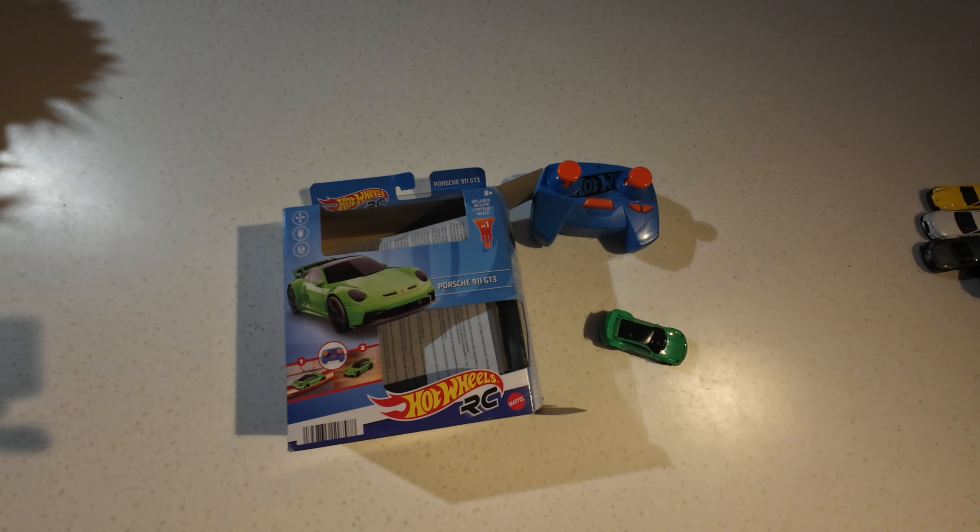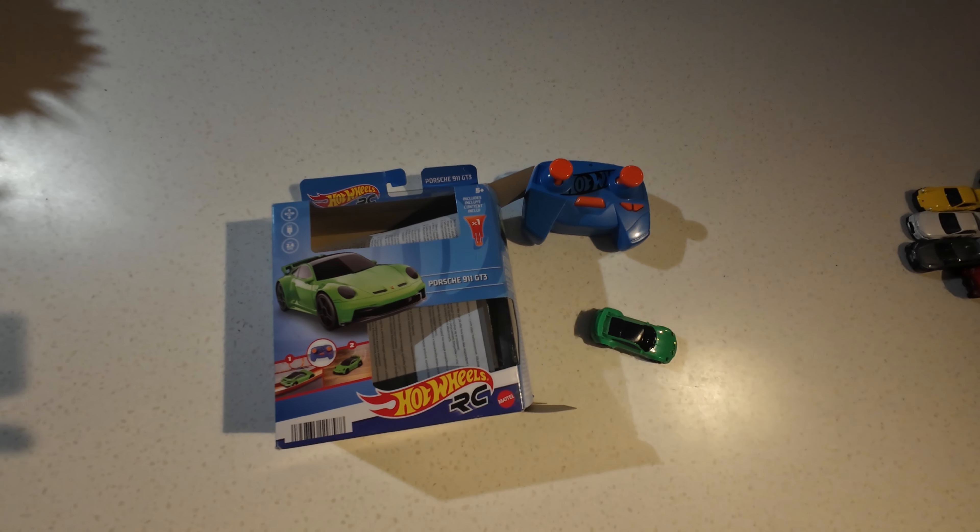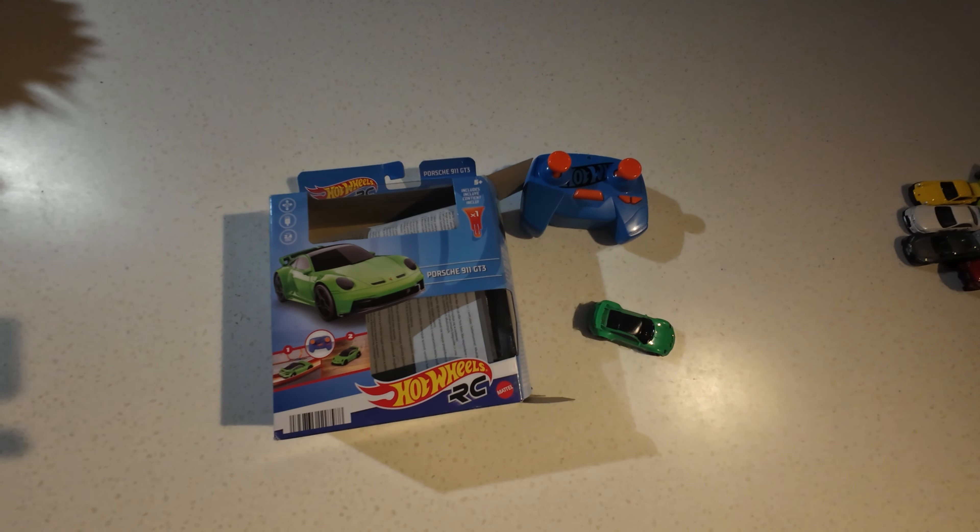There may be a bit at the beginning of just watching me opening this thing, but basically I've bought this Hot Wheels RC car. It's a Porsche 911 GT3 and includes a bit of track that looks like this.